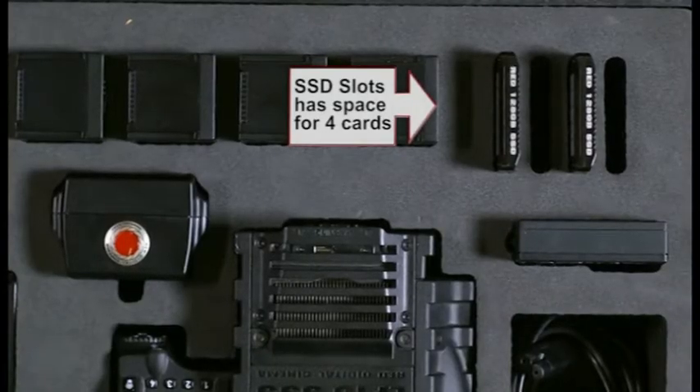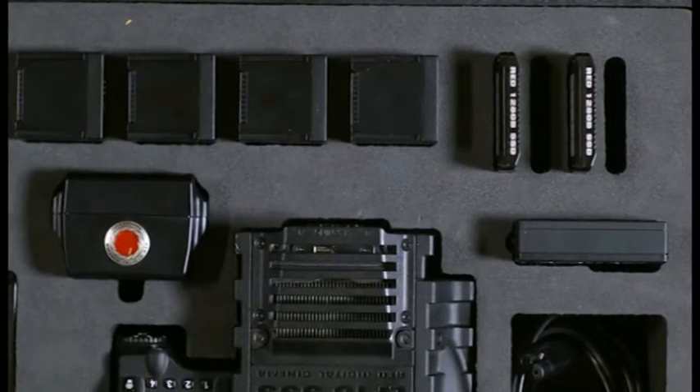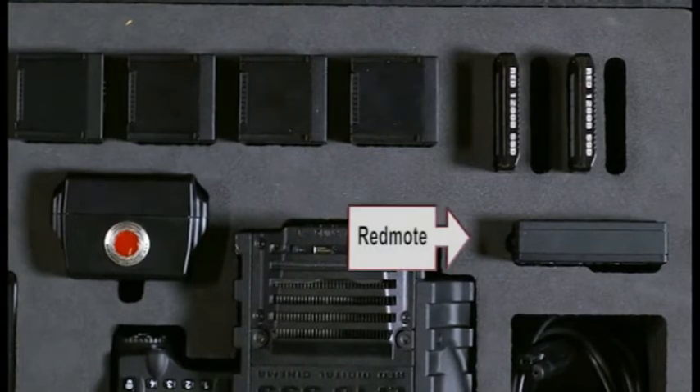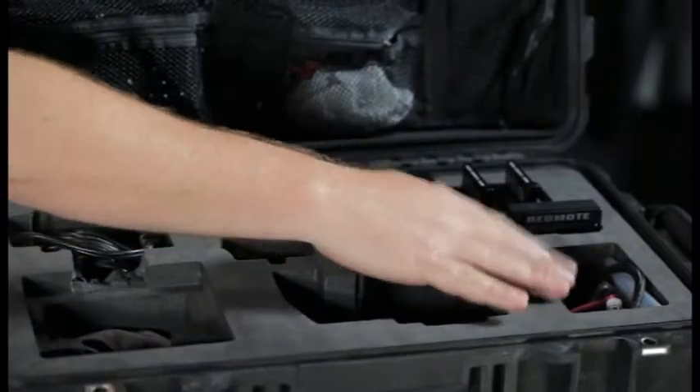You'll see here that you have spaces for four SSD drives, which we cannot afford — we have two. We'll work it up. Our goal is to fill out this case and call ourselves professional. We have two SSDs, and this is for the red mode. There's also a spot here for miscellaneous relief tools, like our hex drives and torques, all that stuff, cables.